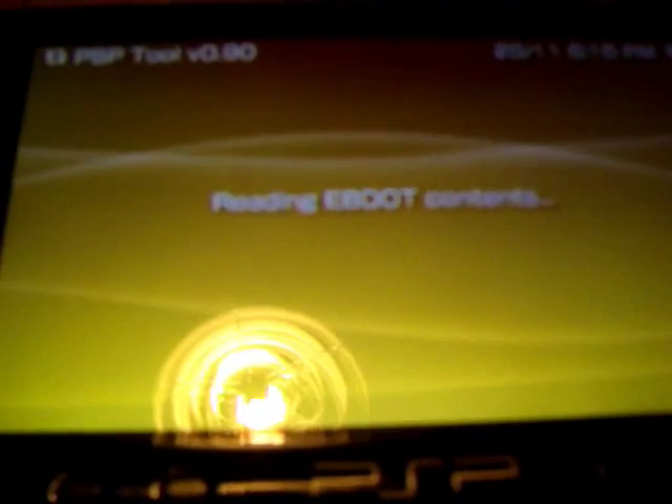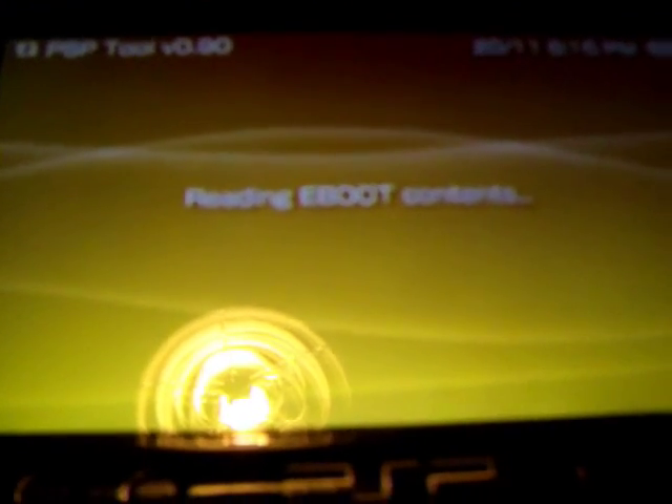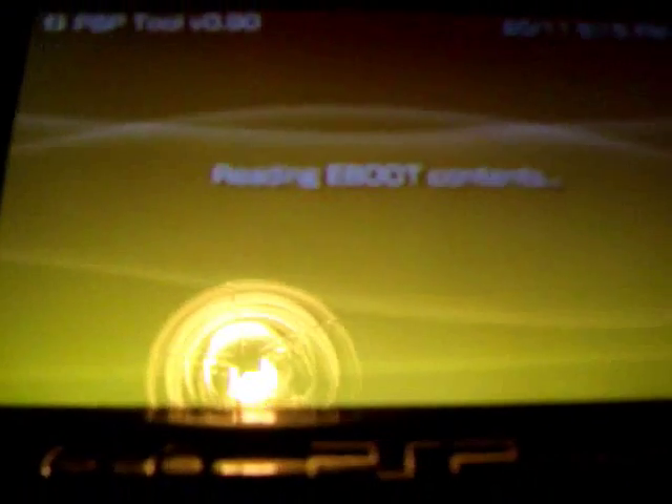By the way, if any of you are asking about the LittleBigPlanet PSP and it's not working, basically what you're going to need is a 5.50 GND2. I've tried it — I had to upgrade and download it again. I'm on GND2 and it worked.